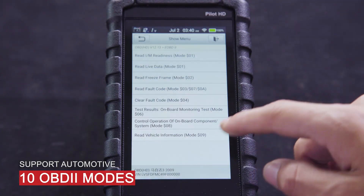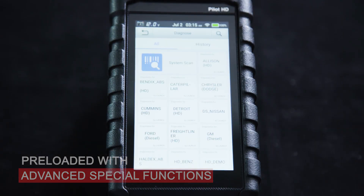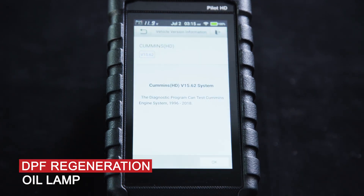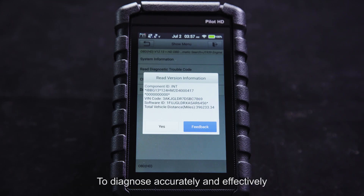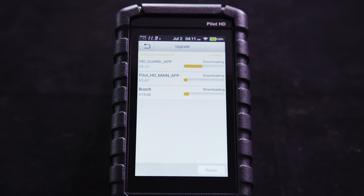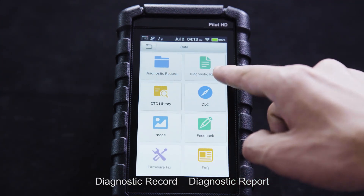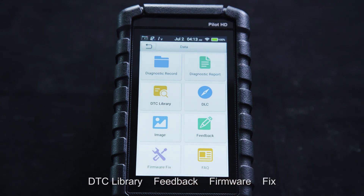It supports all 10 OBD2 modes and is preloaded with advanced special functions for enhanced vehicle performance and service requirements, including DPF regeneration and oil lamp. It can scan and read vehicle parts and system information to diagnose accurately and effectively. Software upgrades via Wi-Fi ensure your device stays up to speed. Other functions include diagnostic record, diagnostic report, DTC library, feedback, firmware fix, and more.